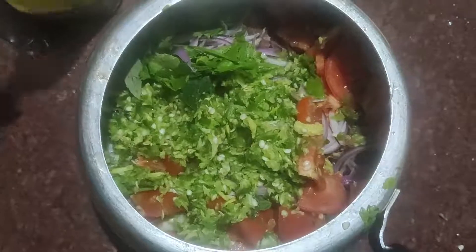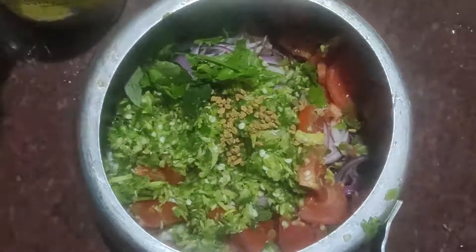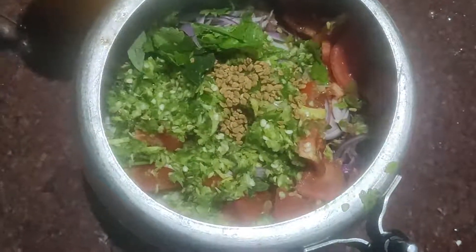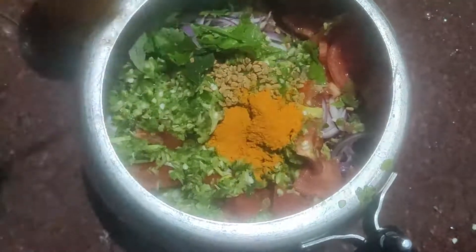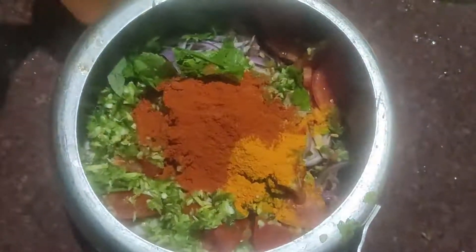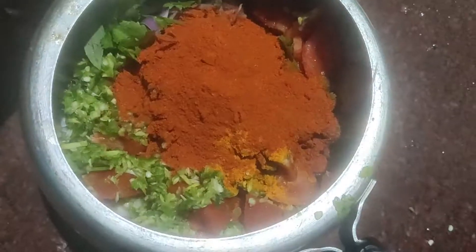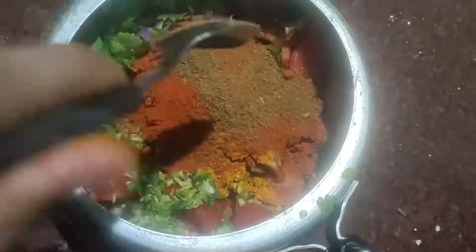I'll make my ramen. 1 teaspoon salt. I'm gonna mix it in 3 tablespoons in here.